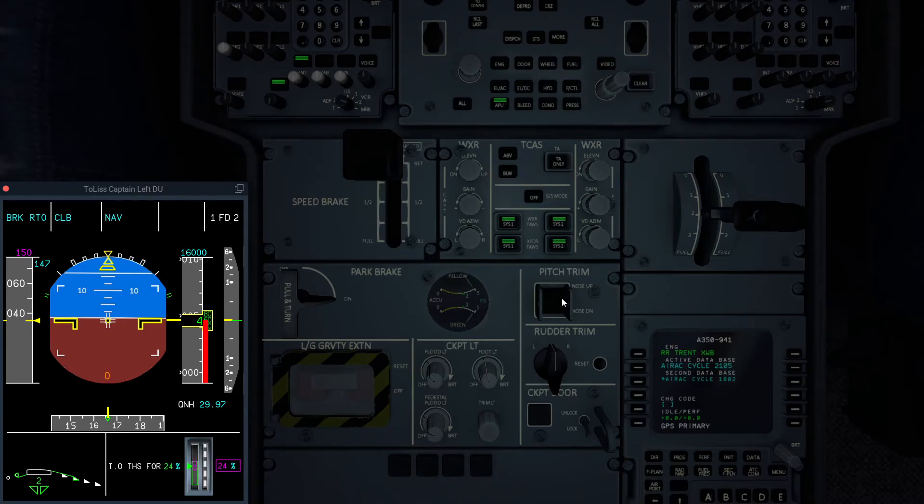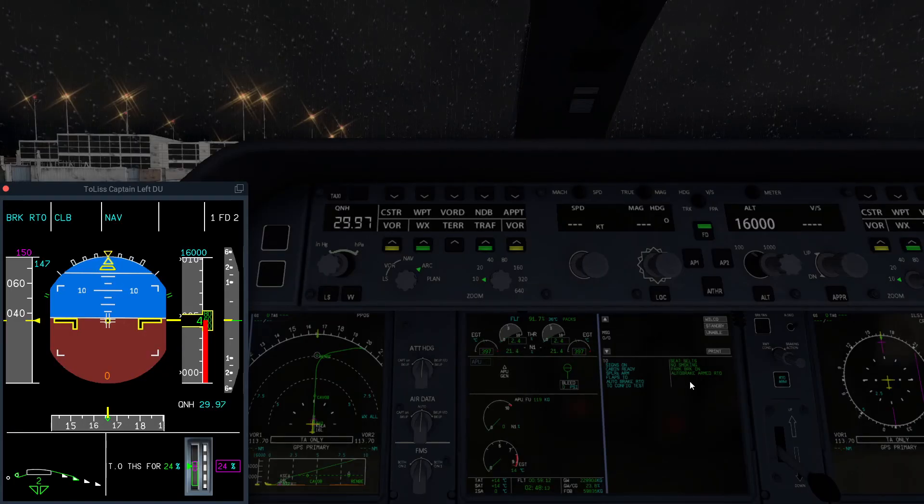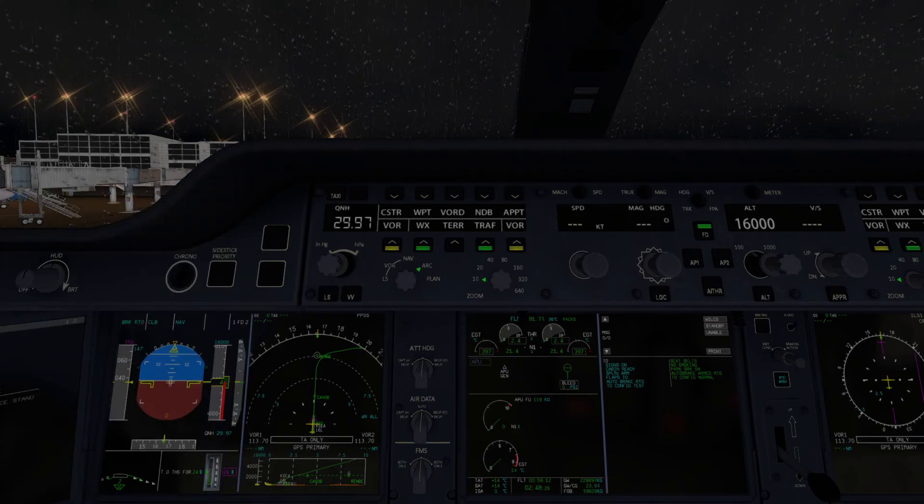In this case, it should be set for 24. So then, when you go to takeoff config, it should give you proper configuration for takeoff. That's a very short tutorial, but it's quite frustrating trying to find information on how to adjust the trim on the A350, so hope you enjoyed the video and found this helpful.